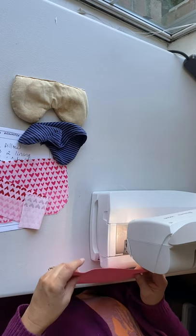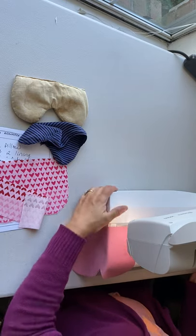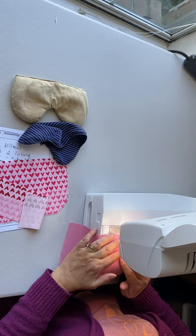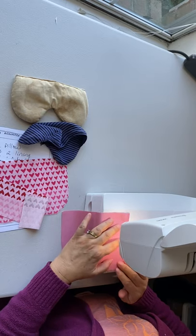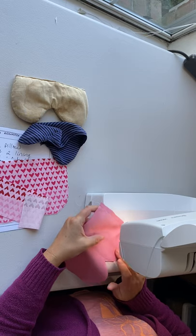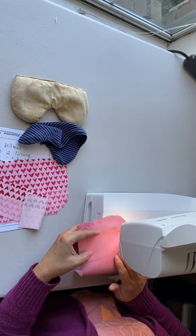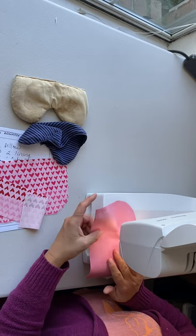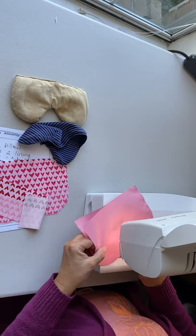I'm using cotton thread — that's my preference — a needle size 11, and a straight stitch at 3.0 on the sewing machine. We're going to start at the top. When you do the curves, you might need to pick up your presser foot and move the fabric every so often. When you get over the nose piece, you want to have about two stitches that are straight in a row before you turn for the next curve.